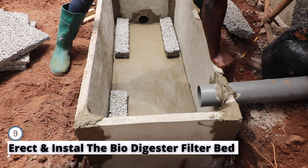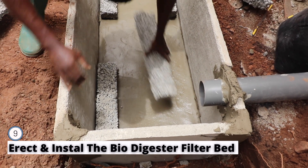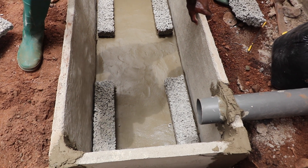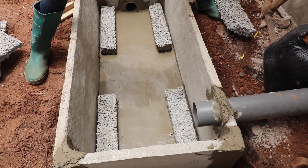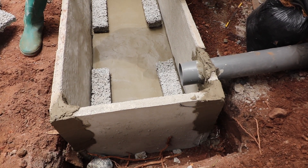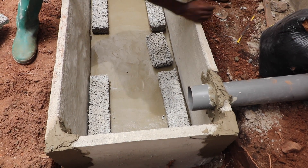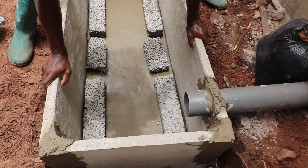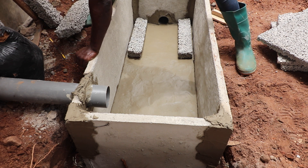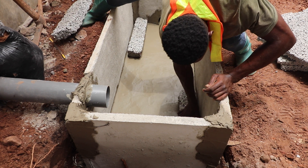The next step is to fabricate and install the biodigester filter bed. To support the digester bed and its load, use bricks, blocks, or specially designed porous slabs for the bed support. Place them neatly along the edges of the biodigester from one end to the other. For a bigger digester bed, extra blocks or stones can be used to ensure enough weight to hold the bedding material. Also ensure there are spaces to allow wastewater and black water easy passage all the way to the leachate pipe and through to the soak pit.